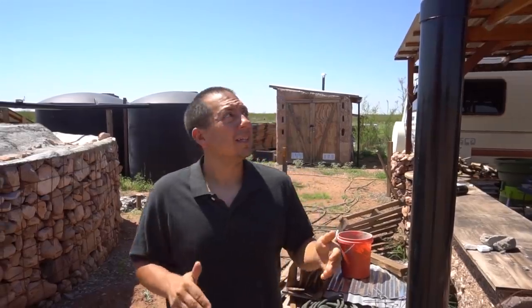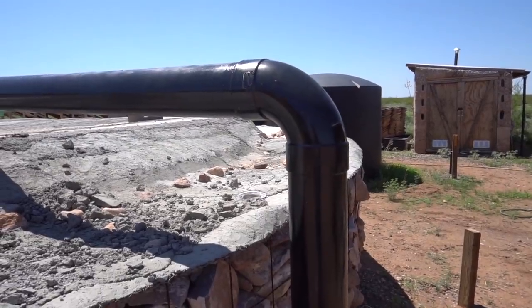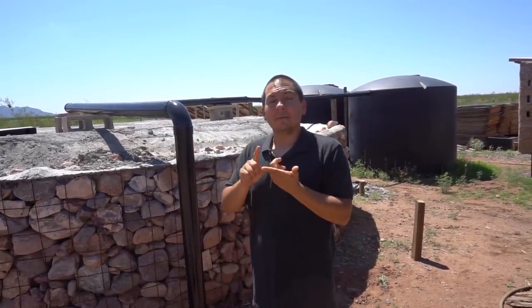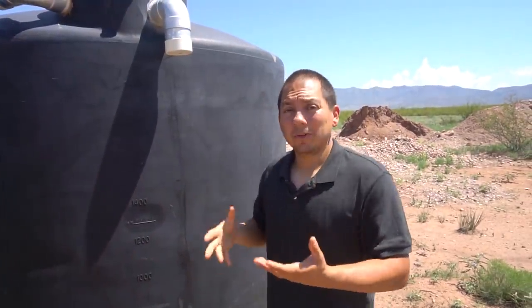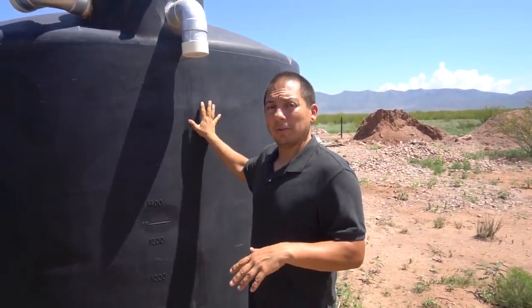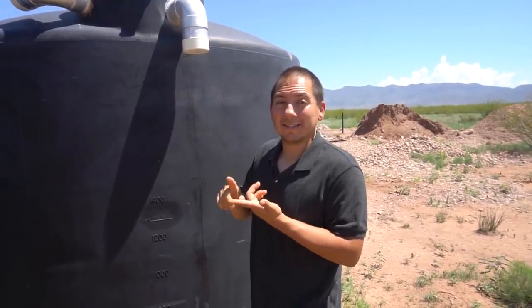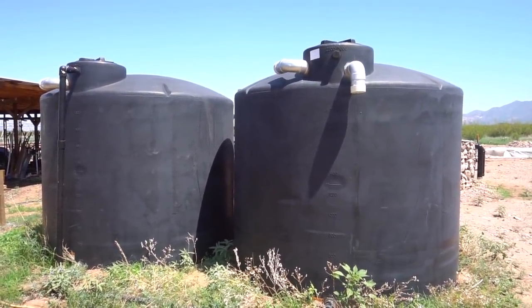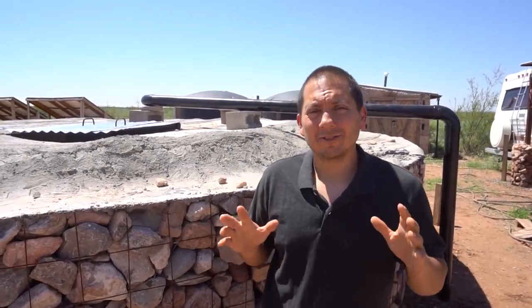90-degree elbows are incredibly important when you're collecting your water. Once the water goes into the pipe, you can see we have a 90-degree elbow here, and 90-degree elbows going into your storage container are very helpful in keeping out light. Remember: no light, no leaves, no bio matter, no bugs. Same thing with whatever you're storing the water in — if you're going to use this for potable water, make sure no light gets in, everything's sealed up, so you don't get any unwanted bacterial or algae growth in the tanks.